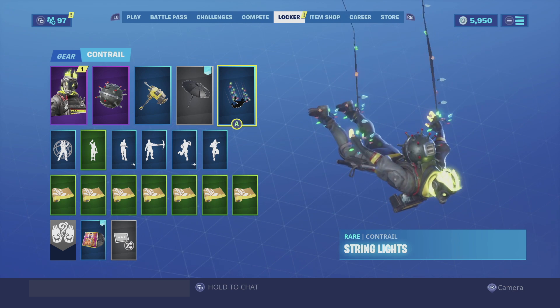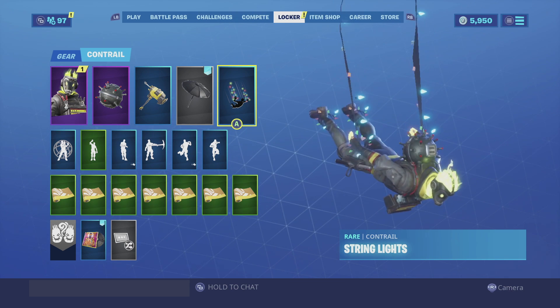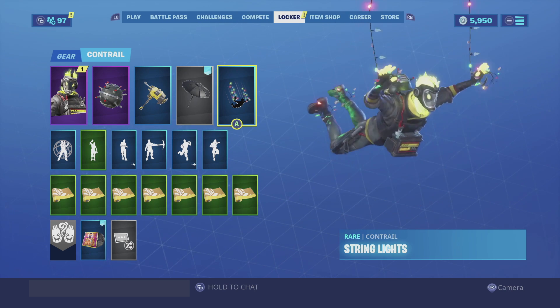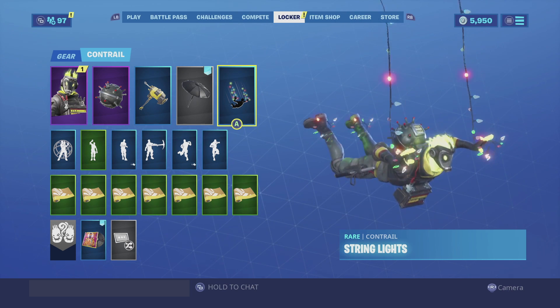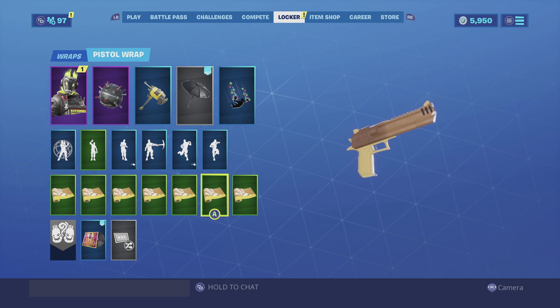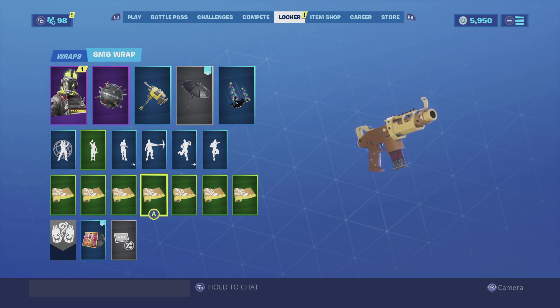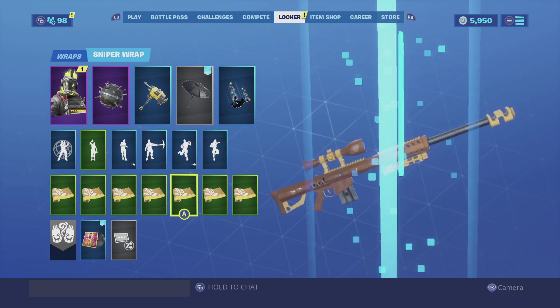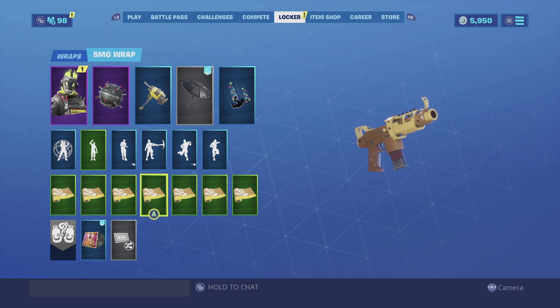For the contrail I'm going with String Lights — he is made of electricity, so that's a perfect contrail for the skin since he's powering up all the lights. It just looks funny in my opinion. For the wrap we go with the Royal Air Force — focusing on the yellow he has on, the Royal Air Force actually goes really well with the harvesting tool and the skin itself. Enjoy the combo.